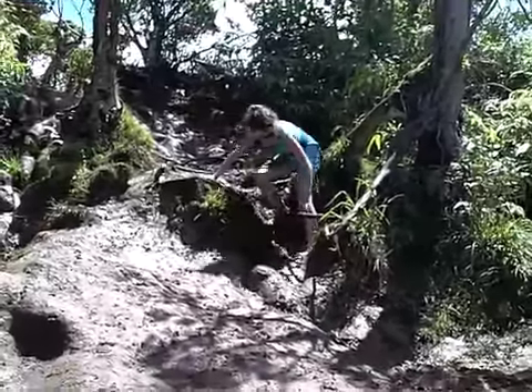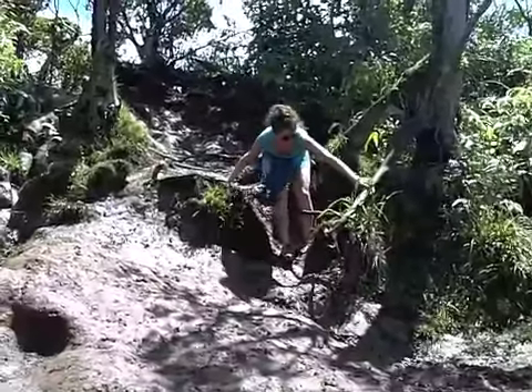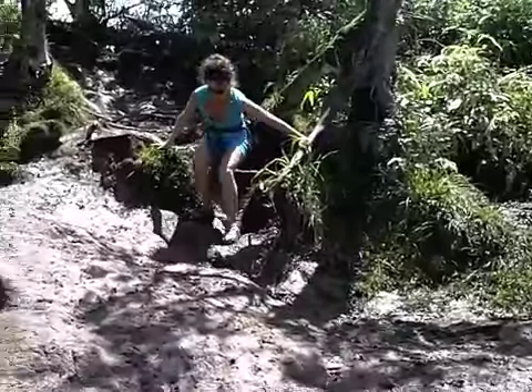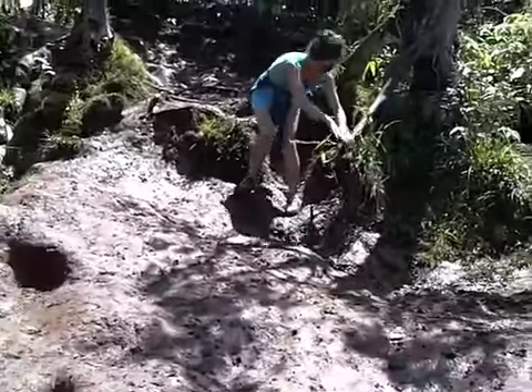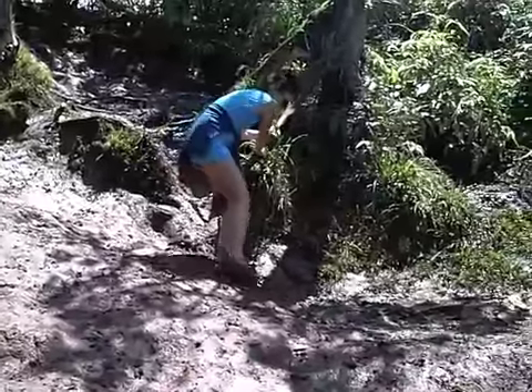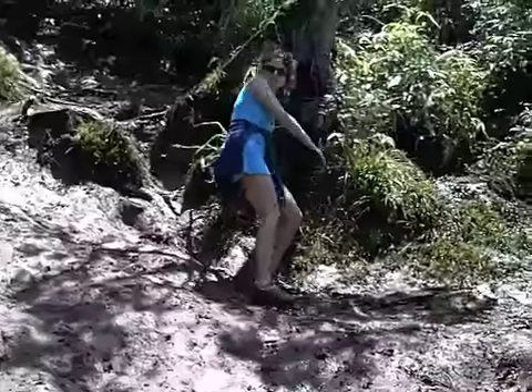Just watch out for the branches that stick out because they'll cut you, and you don't want to get a cut. So you're going to slowly slide down and feel adventurous like you're in Romancing the Stone.